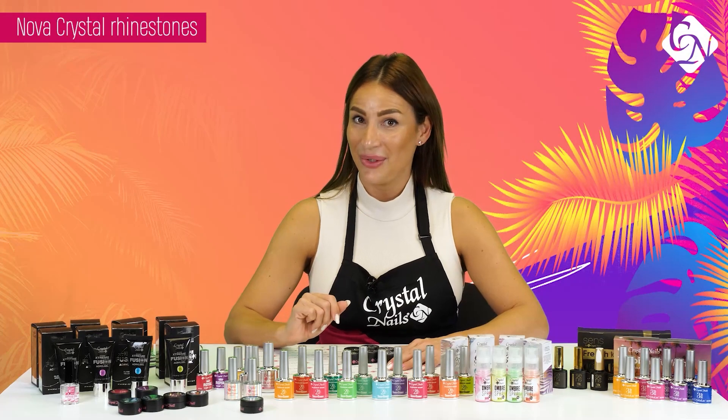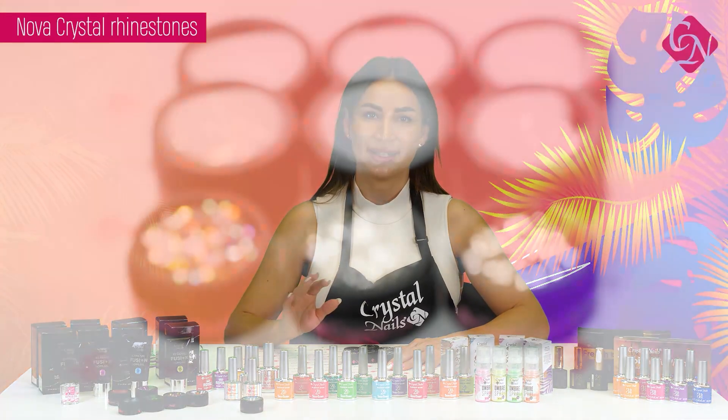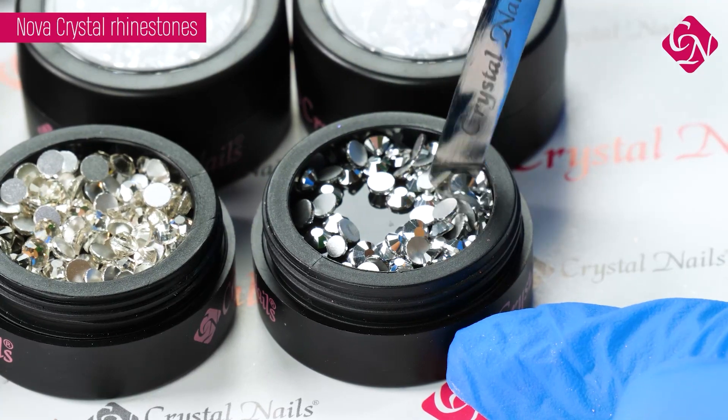We will have new Nova Crystals in bigger sizes — SS 12 and 16 — and in three different colors: Silver, White, and AB Aurora. You will find 100 rhinestones in an elegant black jar.